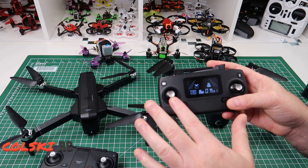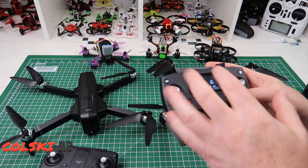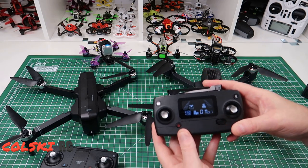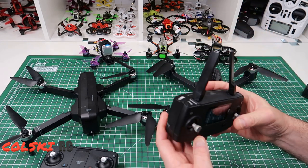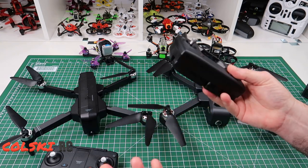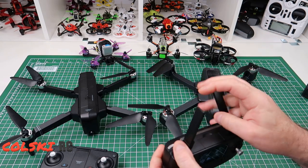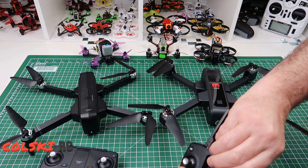You can read the LCD screen quite nicely. I tend to use this if I want to see my height, my distance, make sure my return to home is kicked in, how many satellites I've got, etc. So I tend to use this display. I actually like this controller. These buttons are a bit of a waste of time but I like the fact that I've got a takeoff button, video buttons, and I can adjust my gimbal. Everything is just in the pack and it does its job really nicely.